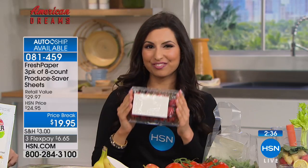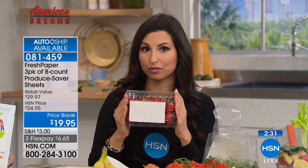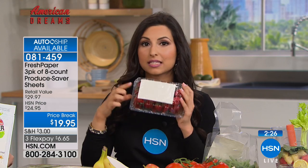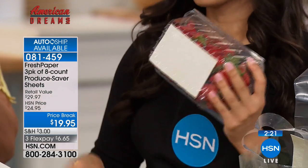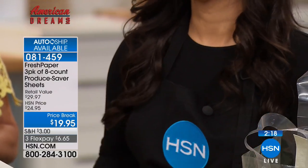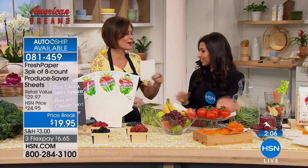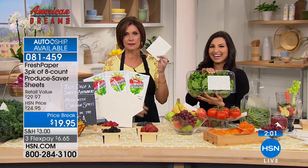I figured out how to infuse active botanicals into FreshPaper and create a product that you can have touching your food. It's not made with harmful chemicals, not a plastic container, not a plastic bag — just a tiny paper sheet you can cut and configure however you store your food. Pop it into containers, into a fruit bowl, drop it into a crisper drawer, and forget about it. It keeps everything fresh.